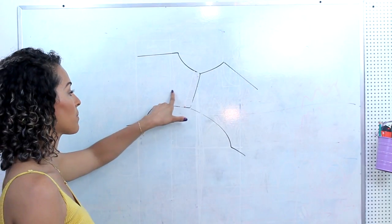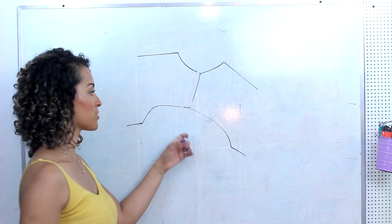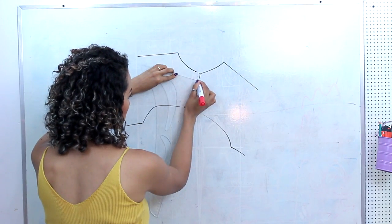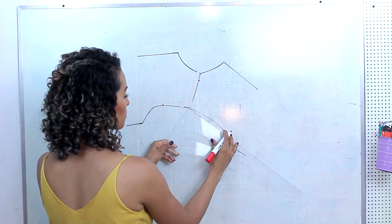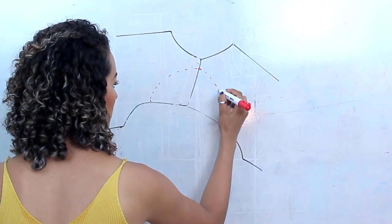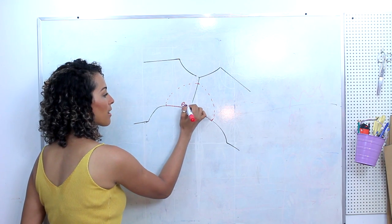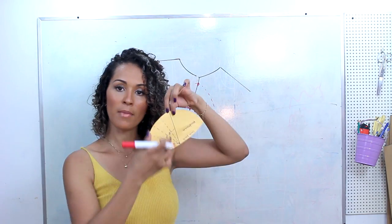Agora vou explicar como fazer a ombreira. Você precisa posicionar o molde com ombro com ombro, decote com decote, cava com cava. A largura da minha ombreira vai ser de 10 cm. Na linha do meu ombro vou marcar 10 cm, 10 cm na cava da frente e 10 cm na cava das costas. Tendo esses 3 pontos, vou ligar. Fazendo em cima do meu molde, consigo definir exatamente o lado da ombreira que vai ficar para a cava e o lado que vai ficar para dentro — frente e costas. Aqui no centro da ombreira você define certinho o meiozinho para posicionar da forma certa no ombro.